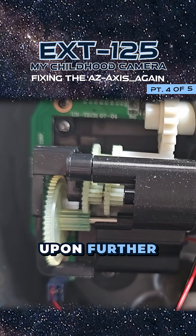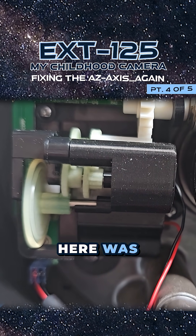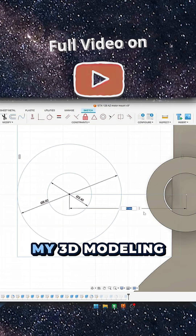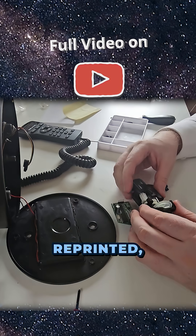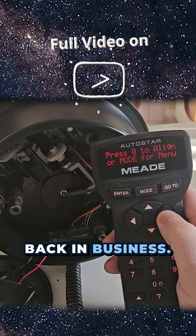Upon further inspection I could actually see the elongated gear was slightly crooked. So I went back into my 3D modeling software, moved the whole thing about a millimeter, reprinted, reassembled — and we are back in business.